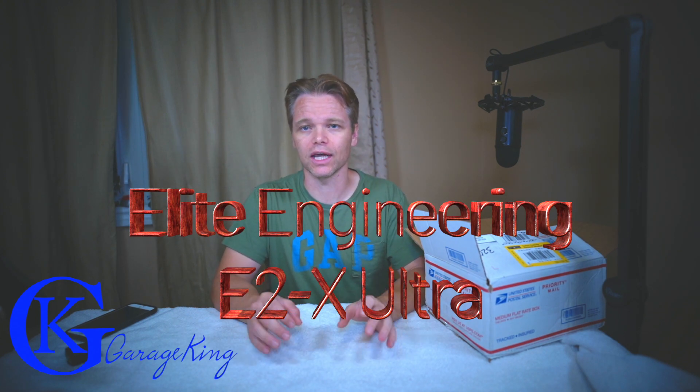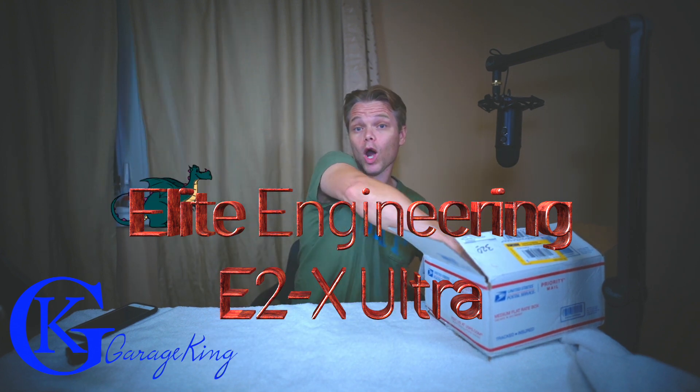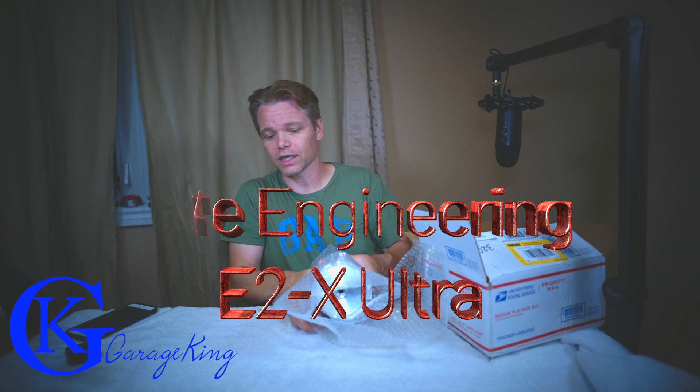Good day everyone, GarageKing here and on today's episode I have a nice review to do for you. What I have is the Elite Engineering E2X Ultra Catch Can. This thing is a beast, it is absolutely massive. Let me pull it out of the box and show you what it looks like.